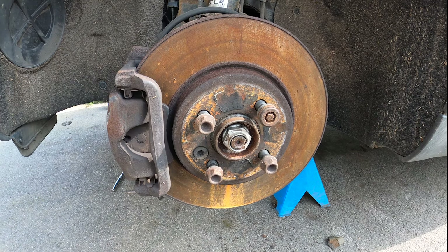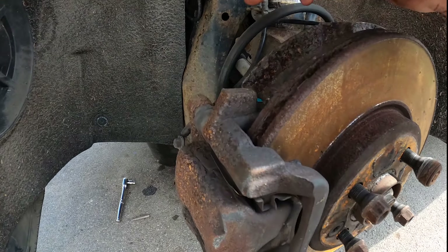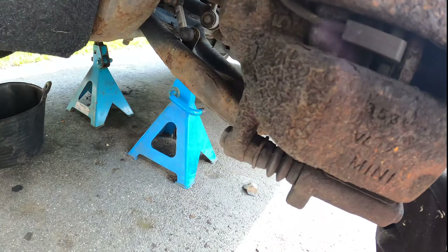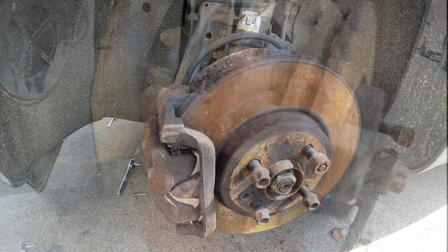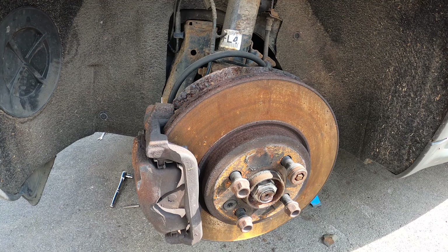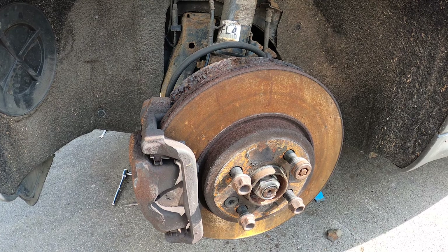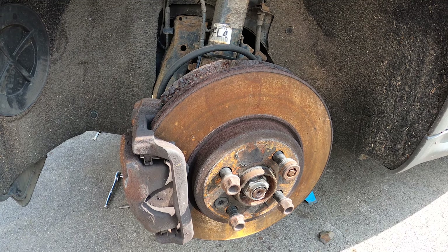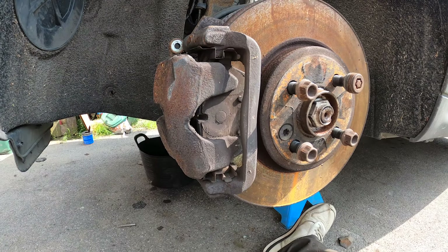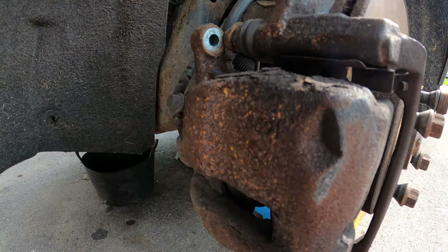As the title suggests, we're going to be changing the front brake pads on this Mini today. To start off, I've been removing the slider bolts — there's one at the top and one at the bottom. On the other side, the slider bolts actually snapped, so I've got new sliders. They come as a set, so I may as well fit them all.